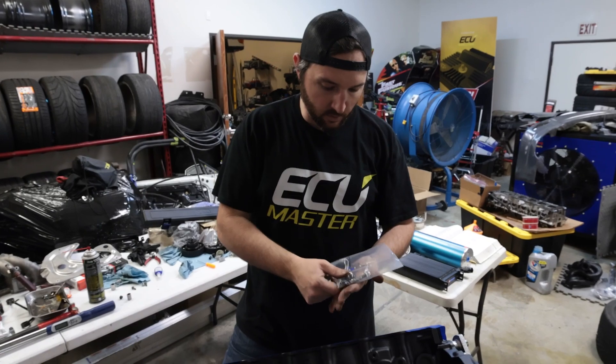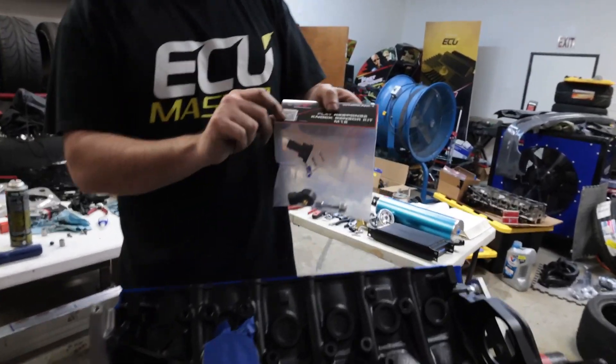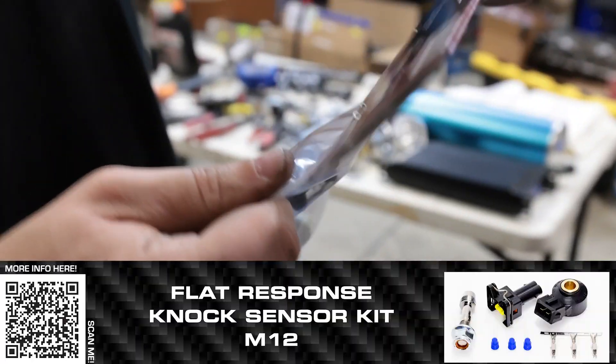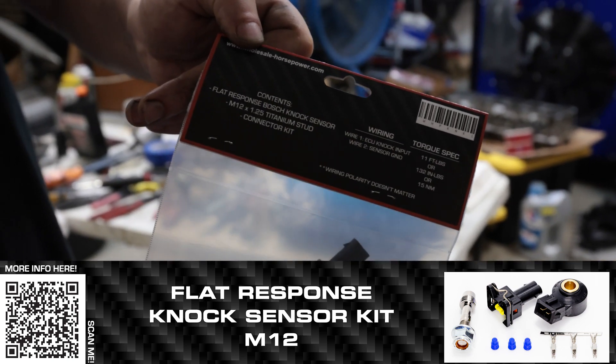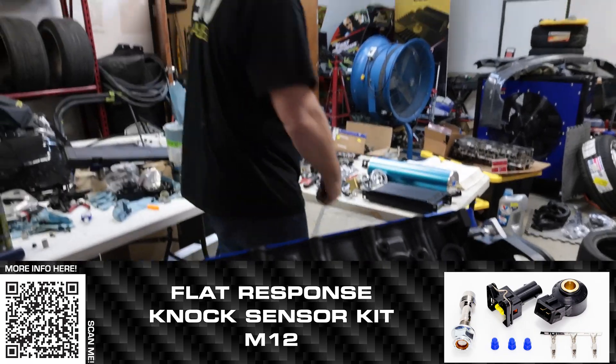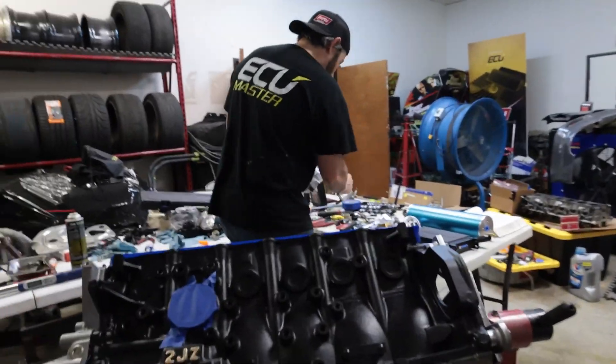I'm going to open this up and show you how to install it. The instructions are right here — there's a QR code, and torque specs are on the back in case you lose them. You can also hit the QR code and it'll pull up the torque specs. It is 11 foot-pounds for these.